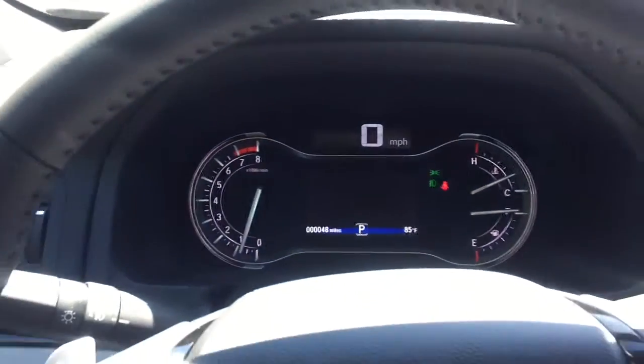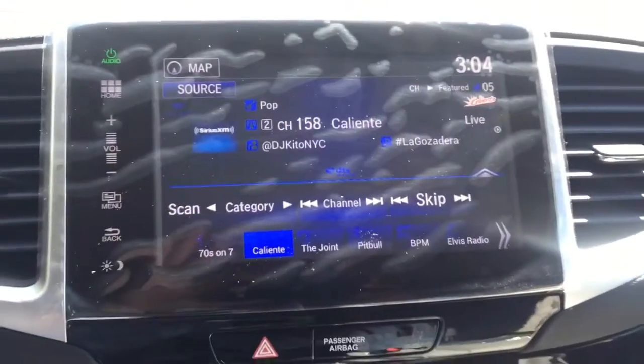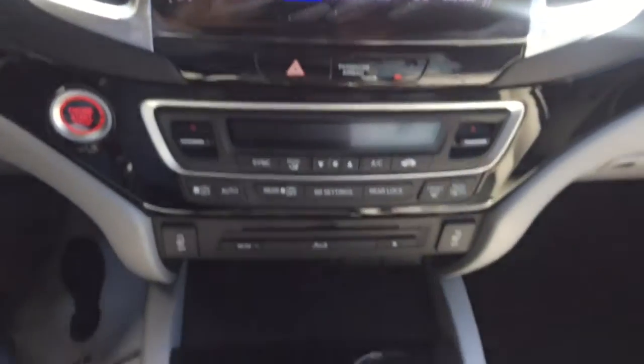You're going to have your cruise control, volume controls on the steering wheel, as well as your display touch audio screen. Push button start. Again, my name is Josh over at Marcos Go Honda. Come on by and take it for a test drive.